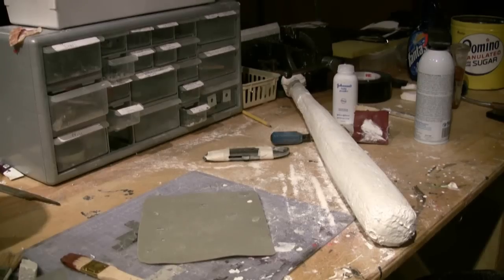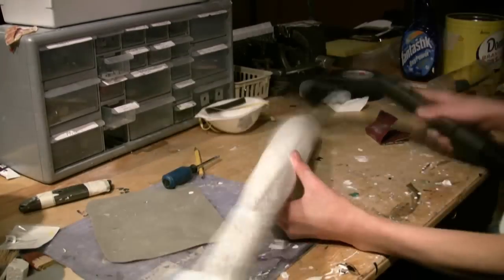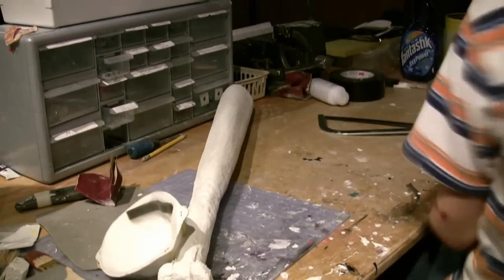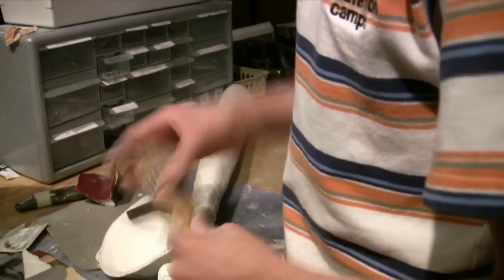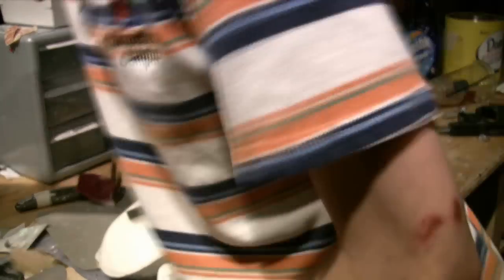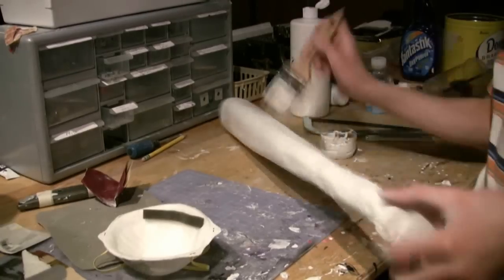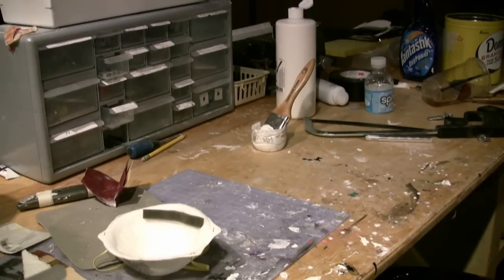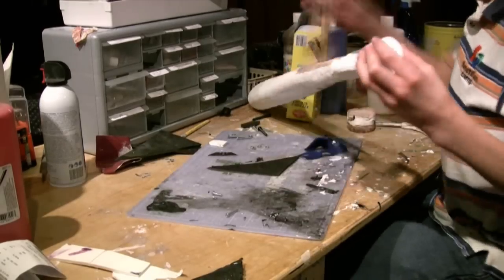After you have everything sanded and the bat is nice and round, take Mod Podge and seal up the Styrofoam. After the Mod Podge is dry, paint the bat white and let it dry. Then paint the bat a light brown. When the light brown paint is still wet, mix in some lines of dark brown paint. This will give it a realistic wood look.